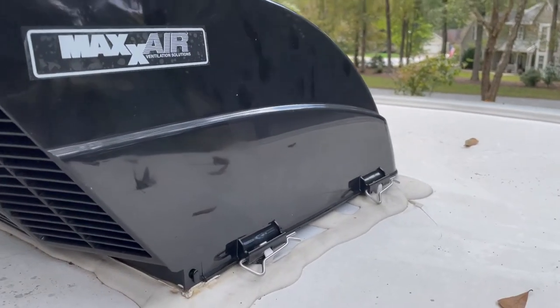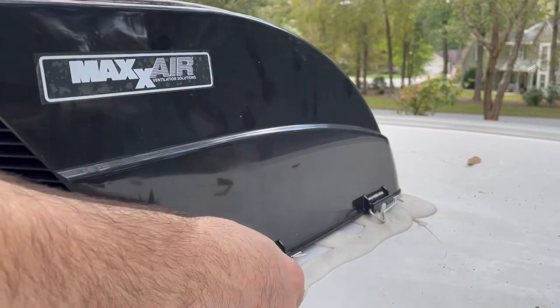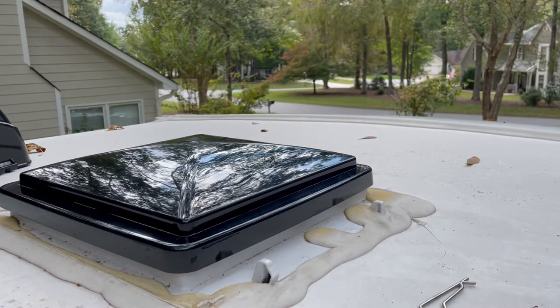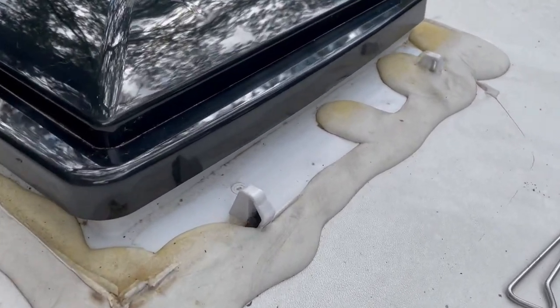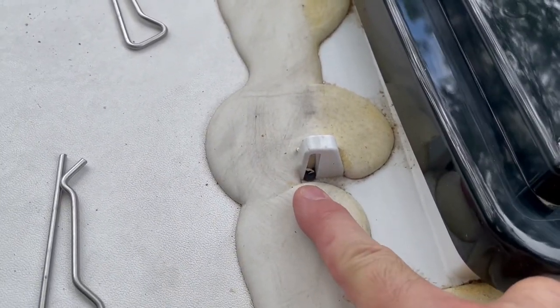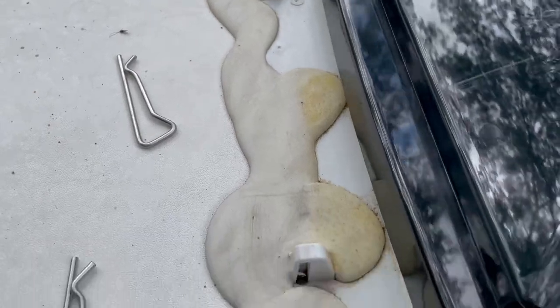There are four pins — two on each side — that hold this top cover on. Just pull them off, get the two on the other side off, and lift the cover off. That exposes the fan. When the dealer installs these things, you can see these little clips where they come through the roof. Water collects in these little things, and this is the side mine's leaking on.